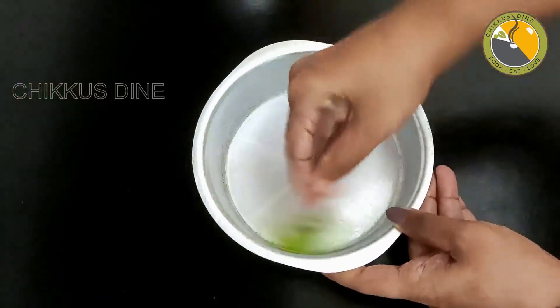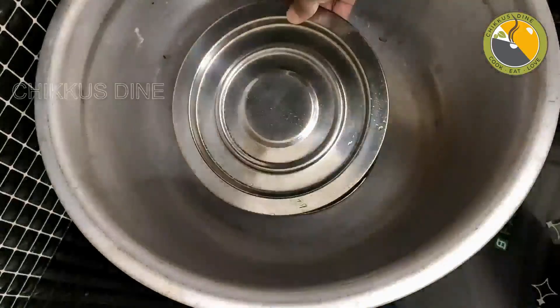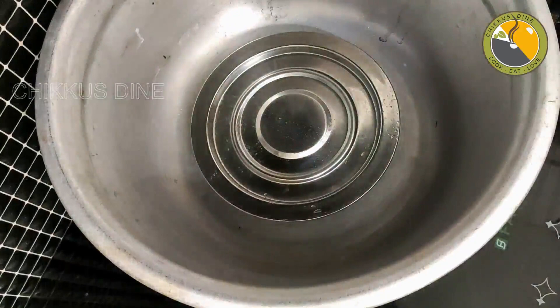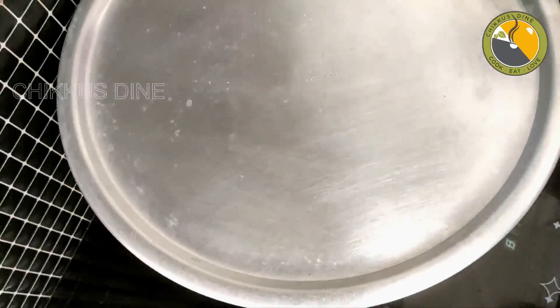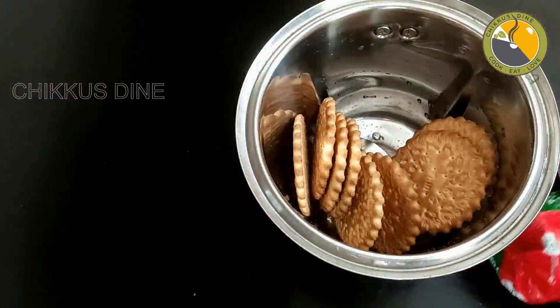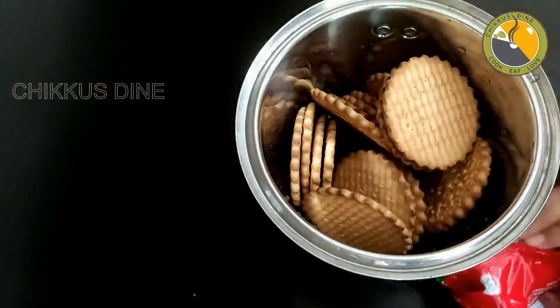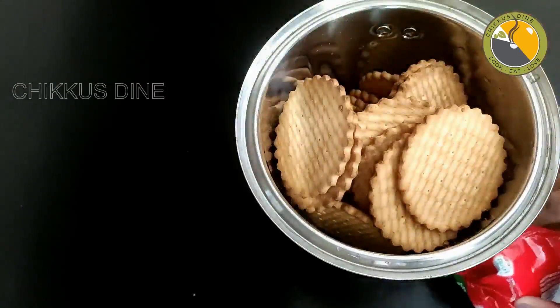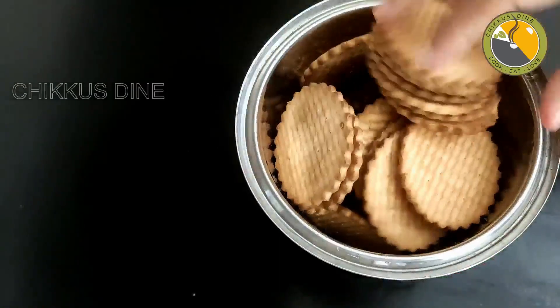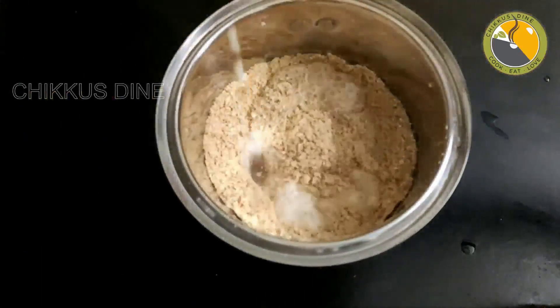We will preheat the oven. We will put a plate on the ring, then add 1 packet of Arrowroot Biscuits into the mixing jar. Add 1 packet of Arrowroot Biscuits and mix them together.